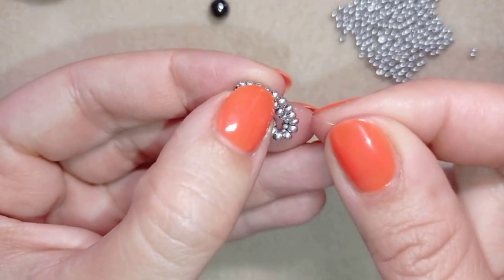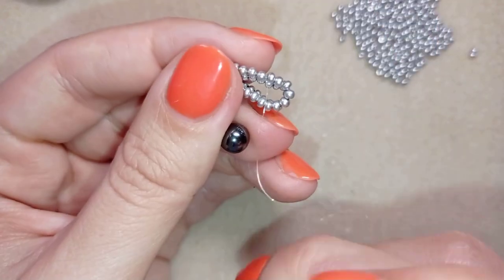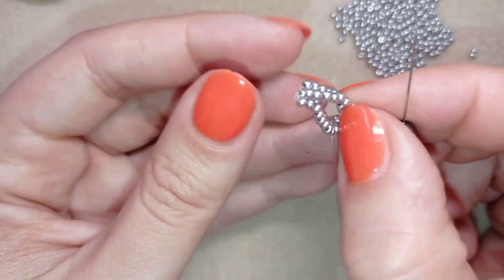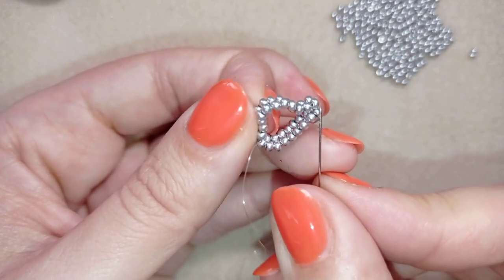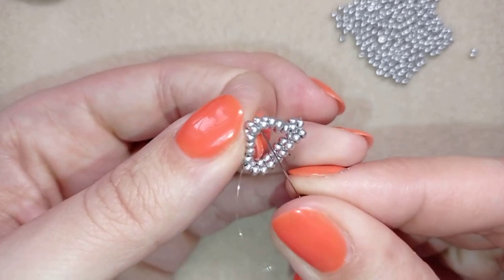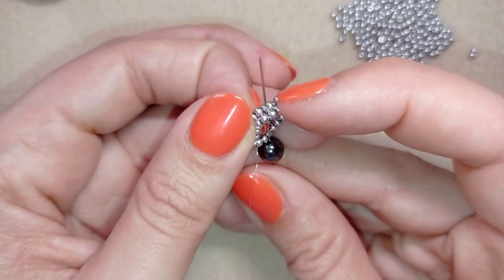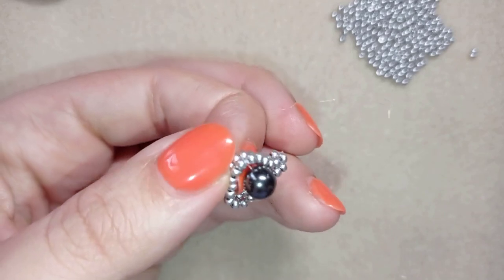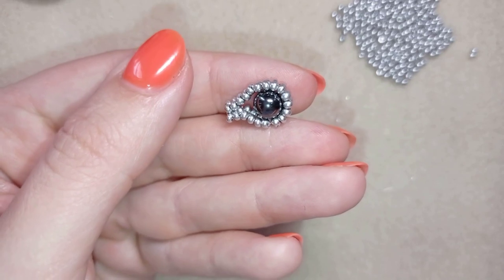Now I'm here inside my work, and I'm going to take one of my pearls or beads. I want to go to the same place on the other side, counting one, two, three, four, five, six, and after the sixth one I'm going here in the center between the four beads. Then I pull and have this.